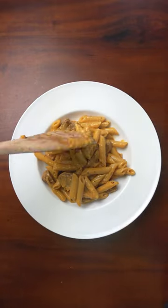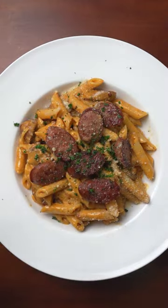This is one of the easiest, fastest, yet yummiest pasta recipes you're ever gonna make. This is 15-minute sausage pasta.